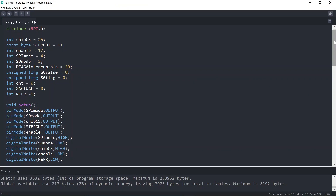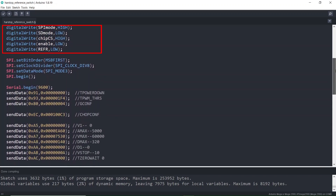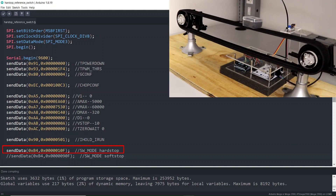Once the connections are done, open the Arduino IDE. Here I have a code to do the required configurations: selecting the SPI communication, setting the chopper configurations, setting the run and hold current, then setting up the velocity ramp, and enabling the left reference switch input.